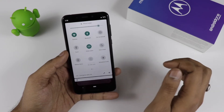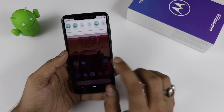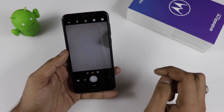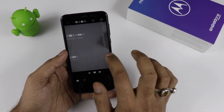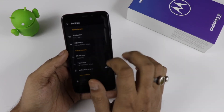Now talking about the audio — the device comes with Dolby Audio, which you can customize and configure to enhance your audio experience. Jumping into the camera app, it comes with the Moto Camera app version 2. Going into the settings, there is a photo size option.